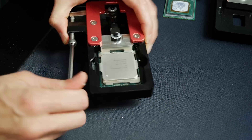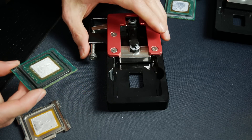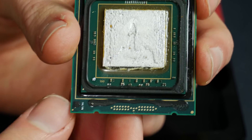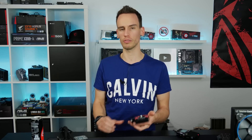I avoided heating the CPU because these CPUs have SMD components close to the die. When liquid indium flows off during delidding with heat, it's very common for the indium to cover the SMD components, and you have to remove it very carefully afterwards - I'm not a fan of that method. So that's why I didn't heat up the CPU.